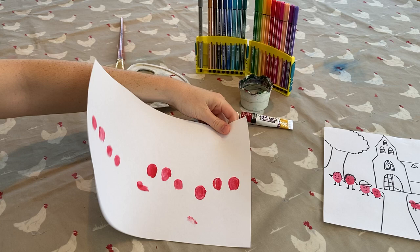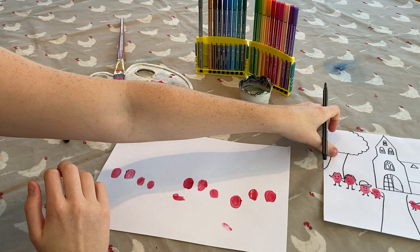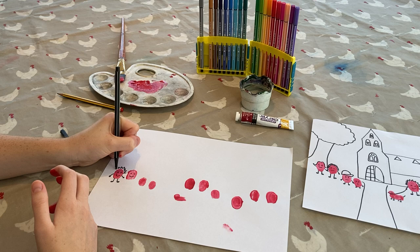Once they are dry, you can get out a pen and draw a face and some arms and legs onto your thumbprints, like I've done here. You could also give them some funky hairstyles, or make them look like people you know.